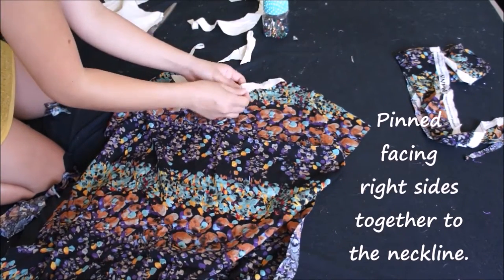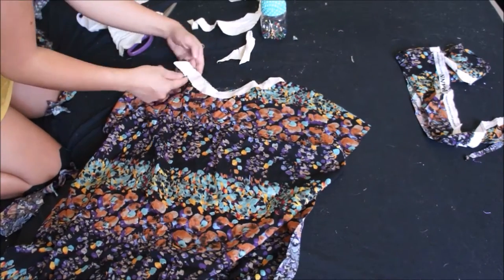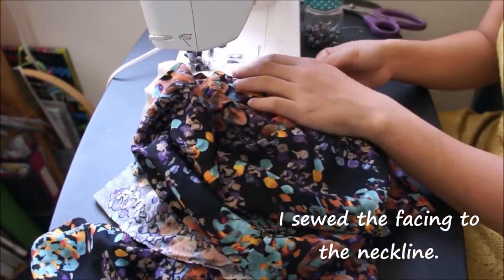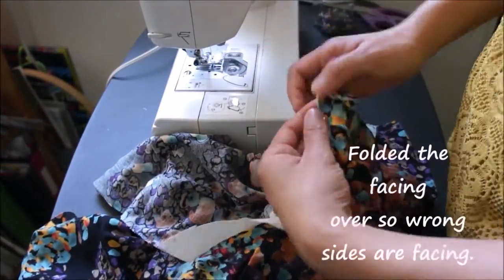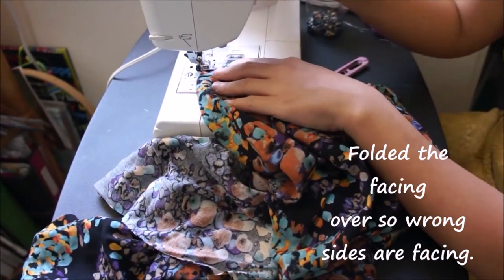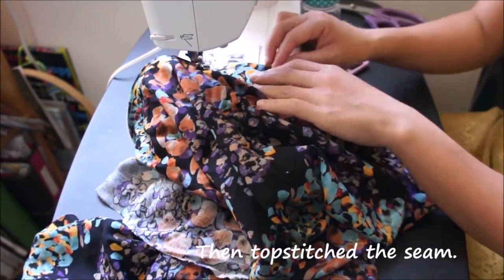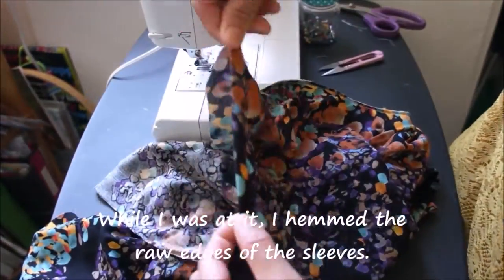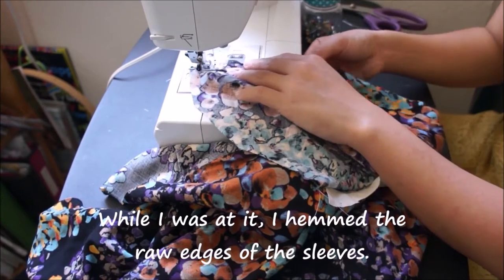I sew the facing to the neckline, doing this to both the front and back pieces. Then I fold the facing over so the wrong sides are facing and top stitch that seam. While I'm at it, I also hem the raw edges of the sleeves on both the front and back pieces.